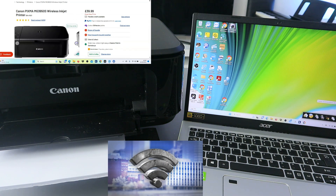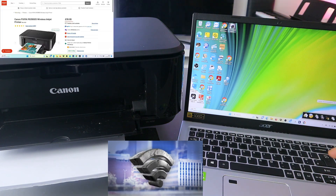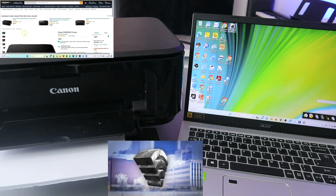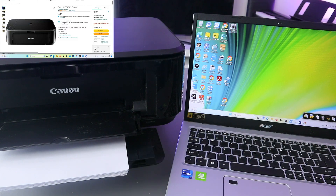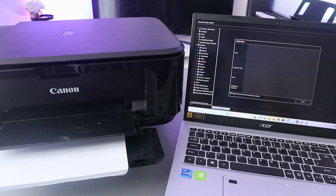Then you need to download the software and the driver to your computer, then connect both together. Once it's connected, you need to go to Image Garden. Open up Image Garden — this is the Image Garden.